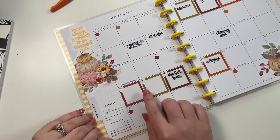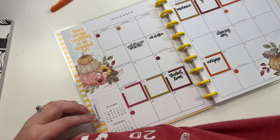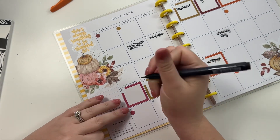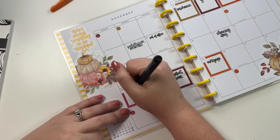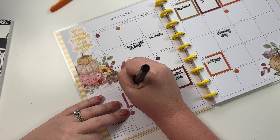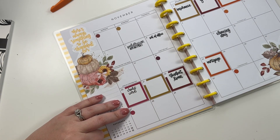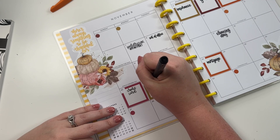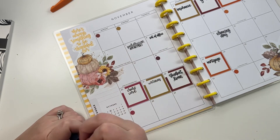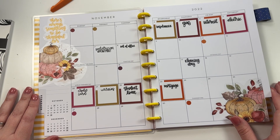Since I don't have stickers for the last two, I'll just write those in with a pen. I'm going to come over here and write 'credit card' and 'utilities' - I can't believe I didn't put those two in. Alright, so that is my overview for that.